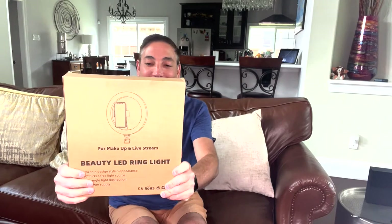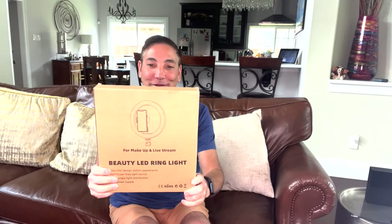Hi everyone, it's Neil. Welcome to my family room. Today I have this beauty ring light — it says for makeup and livestream. The concept is a ring light with a little phone mount inside. It's ultra thin design, stylish appearance, 360 degree flicker-free light source, wide angle light distribution, and it works off USB power.